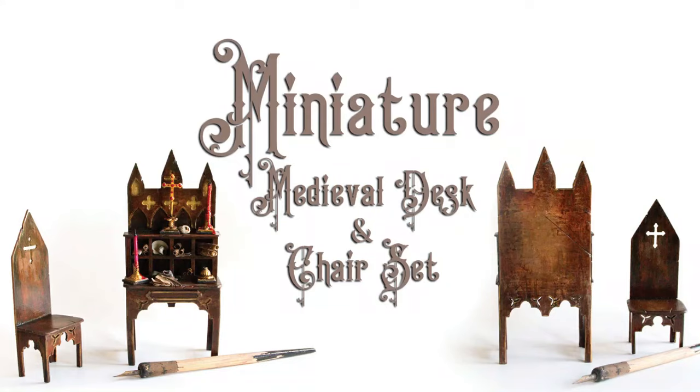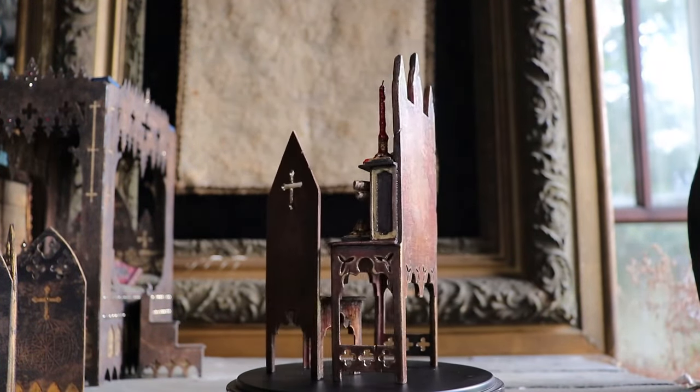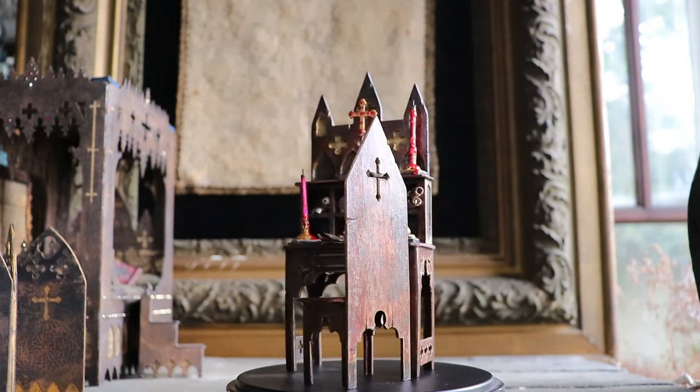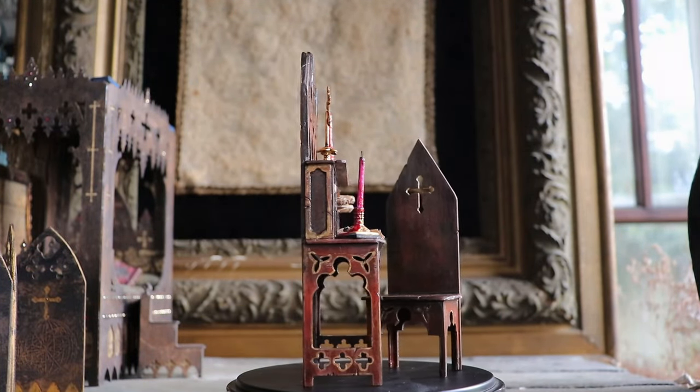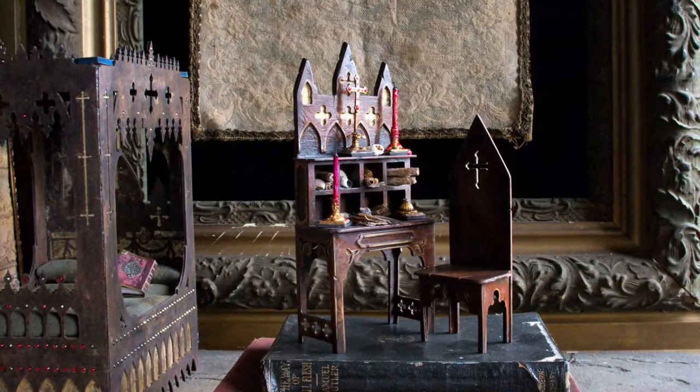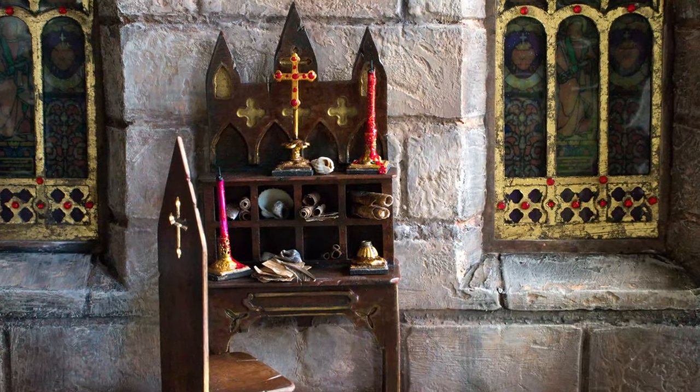Hi, it's Heather from Thicketworks, and today we're going to build this beautiful Gothic writing desk and chair set. These pieces are the latest addition to the 1/12th scale abandoned boudoir diorama, which of course is my current obsession.